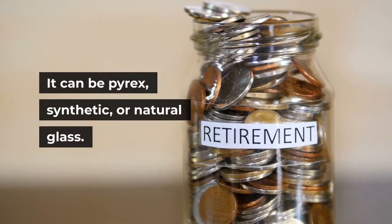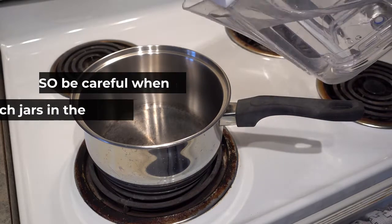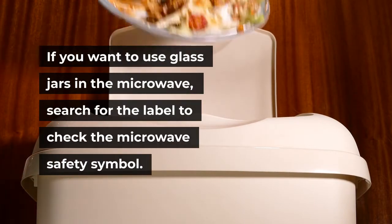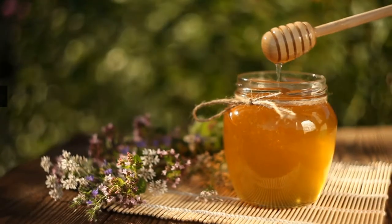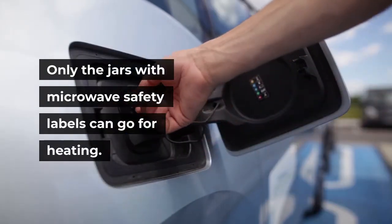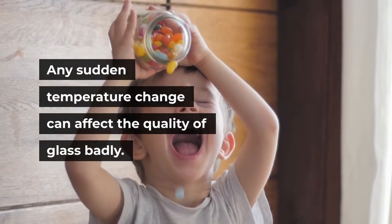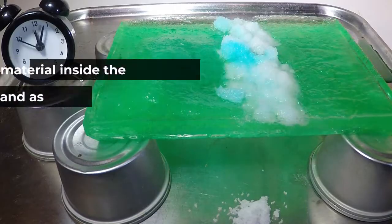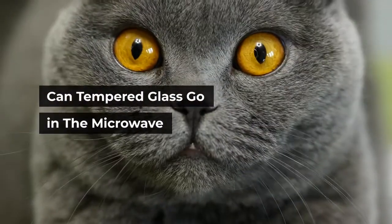Can a glass jar go in the microwave? Glass jars are made up of different types of glass — it can be Pyrex, synthetic, or natural glass. Some jars have a metallic ring or lid on them, so be careful when using such jars in the microwave. Search for the label to check the microwave safety symbol. Yes or no — both. Jars with a metallic rim, ring, or lid are unsafe; only jars with microwave safety labels can go for heating. Set the temperature from low to medium, and be aware that the material inside the jar may expand as a result of superheating.